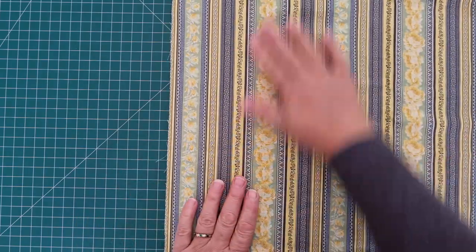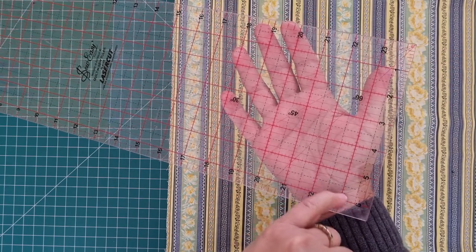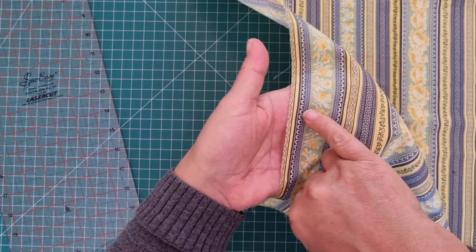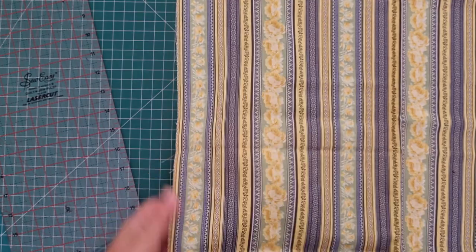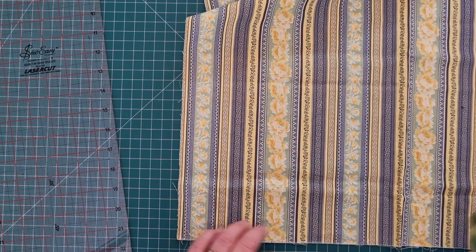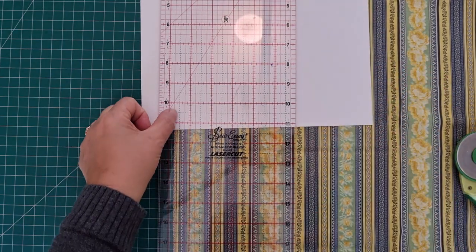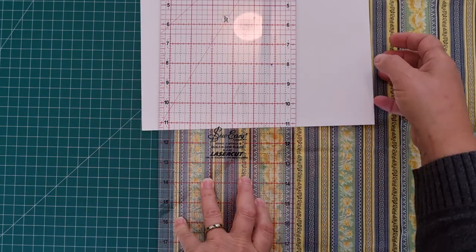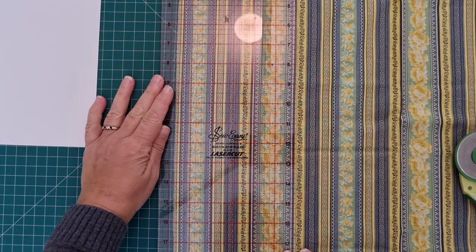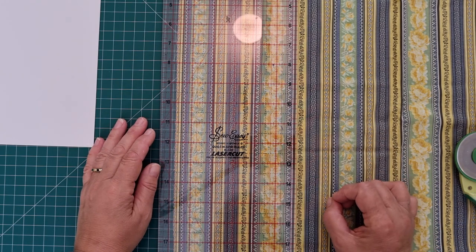Open your fabric out so there's just the one layer. I've got a six and a half inch ruler here and there's my five and a half inches. That five and a half inch line is what's going to go on the edge of my fabric. I'm going to put the five and a half inches on the edge of that dark line there and then cut five and a half inches in. It doesn't matter about the bottom section whether it's perfectly straight or not because we can fix this later. You can just use your thumbnail to pull the fabric in either direction so that you get your line perfectly lined up.